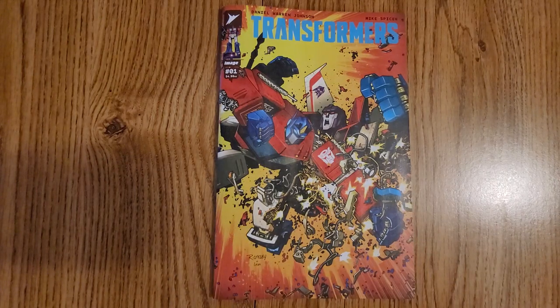Hi everybody, this is Dennis, and I'm going to do the full review of Transformers. This is issue number one, under Image or Skybound Comics, which is great since they've got the license for it now.